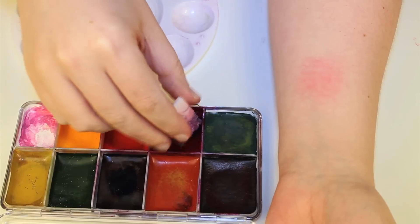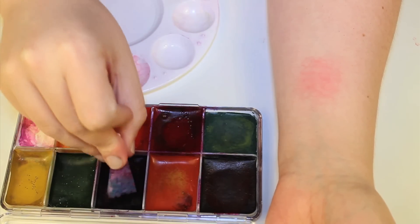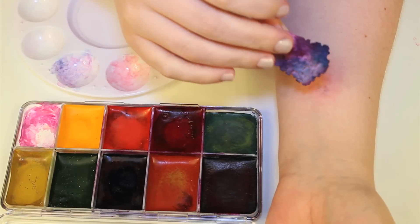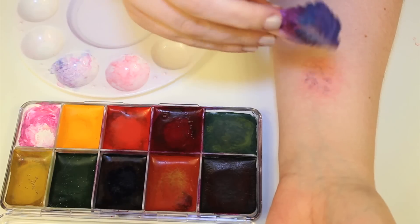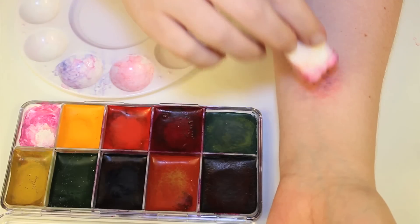To simulate the broken capillaries I added a bit of blue number four and deep red number seven — it's just a nice deep dark purple color. I stippled it on there to get that kind of broken veiny texture. If you lose some of the red you can always adjust it by adding more.